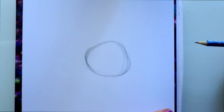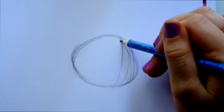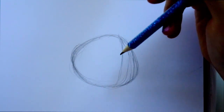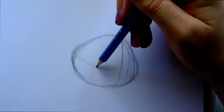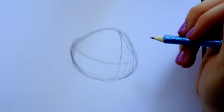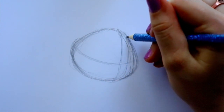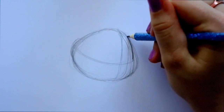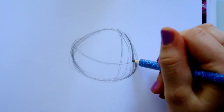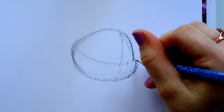Even though he's a bunny, I'm gonna go ahead and make that line going straight down the middle of his face to determine that we're doing a quarter view of Thumper. Then I'm gonna do his eye line right across here. In order to start laying out Thumper's eyes we have to shape up his face a little bit more, so I'm gonna bring down this side and then bring out this side — that's the side of his face.